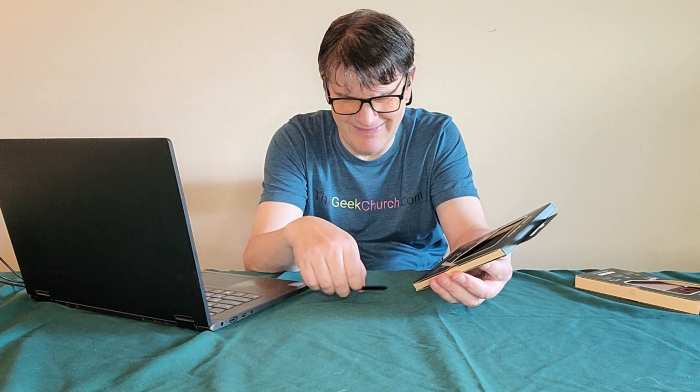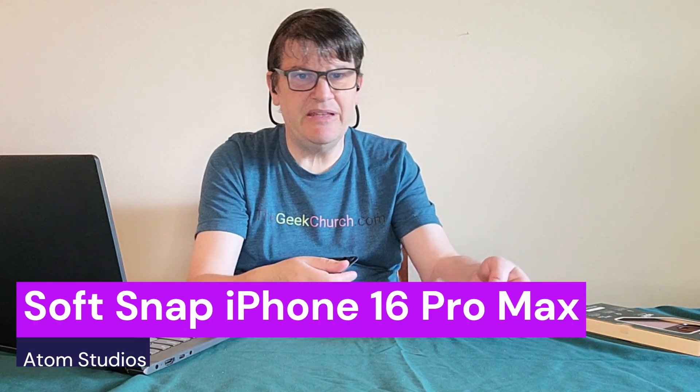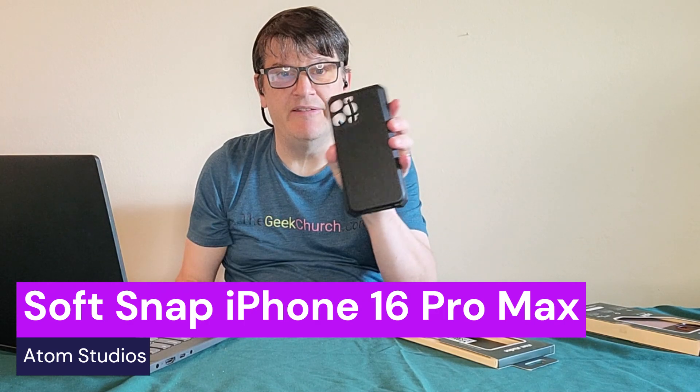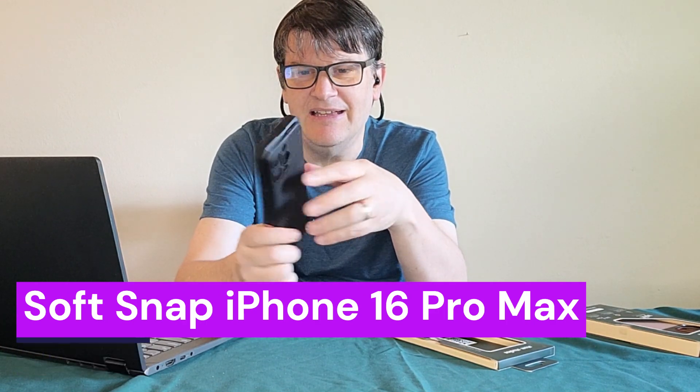Now I'm going to bring out another version of the SoftSnap — this one is for the iPhone 16 Pro Max. There's not really much difference between this and the one I just had for the Pro, although I might be able to give a better demonstration of how it snaps on. I don't really have an iPhone 16 Pro Max, but I do have a case for it. As you can see, it just locks on there — same principle as the other one. Not bad.